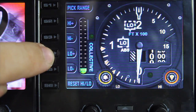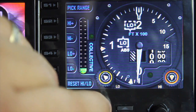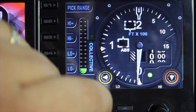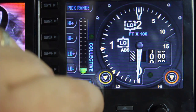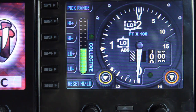S4 takes the low flag up and S5 takes the low flag down. As you can see, when the flag gets right to the bottom and the needle moves inside the range, the indicators no longer show low — it's saying we're within the defined range. Let's set that range about here, and now I'm going to fire up the collective, get the helicopter off the ground, and bring that needle into the desired range.